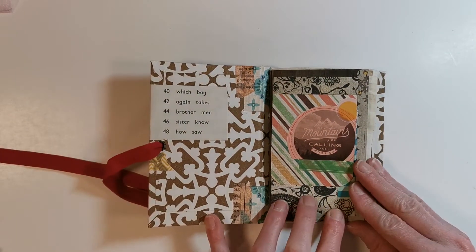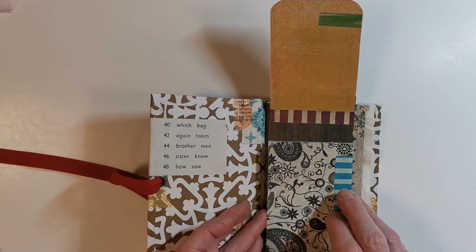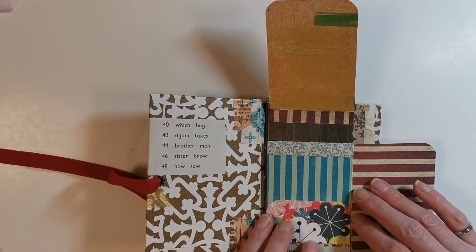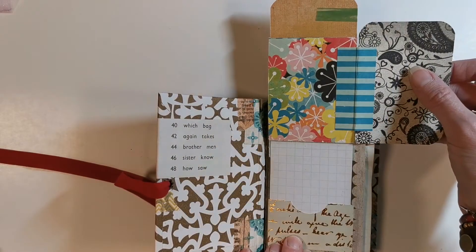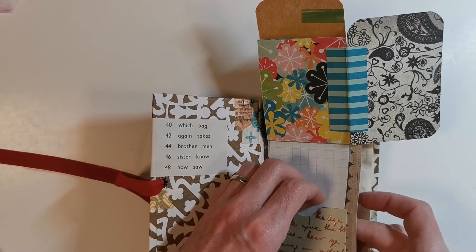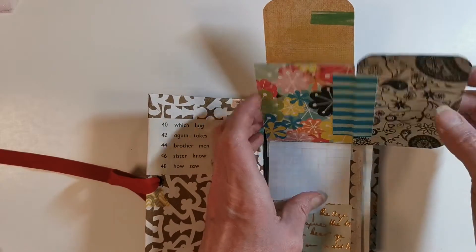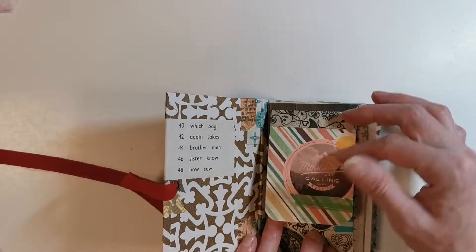On the inside I have a first flip up, another flip, and another flip with a space for journaling and a pocket. I have a lot of pockets in this junk journal and a lot of journaling spots.